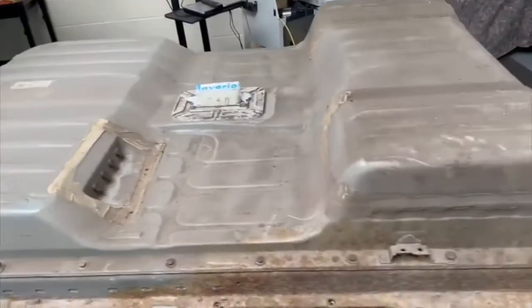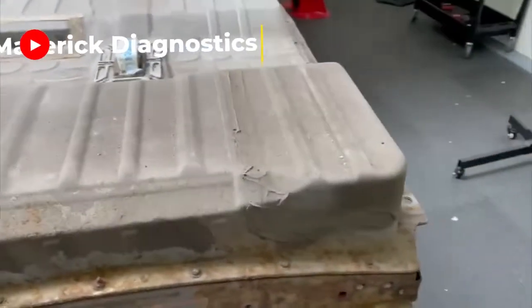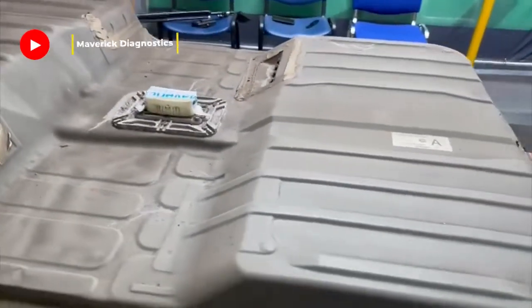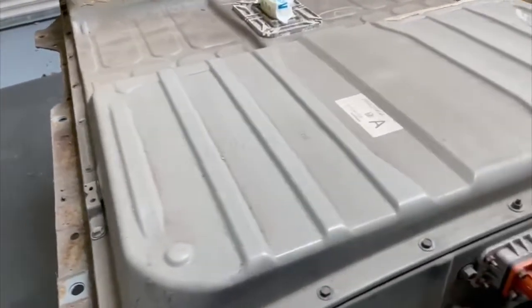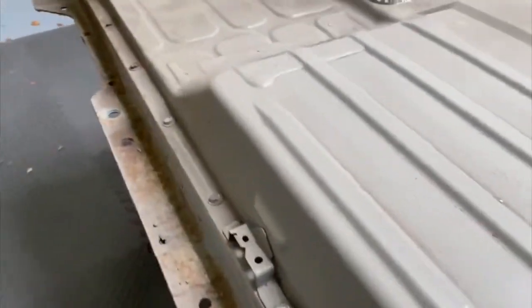Here we have one very crusty looking 2011 Nissan Leaf battery pack. You have to be qualified up to Level 3 IMI to do anything like this, so please make sure you do. You can book onto our training with the IMI. In further videos, we'll actually show you how to strip and rebuild the battery packs.